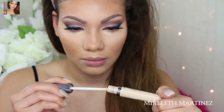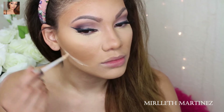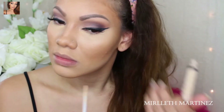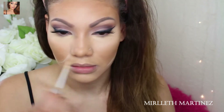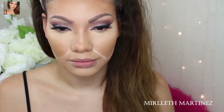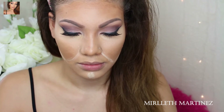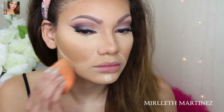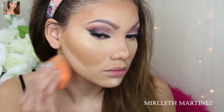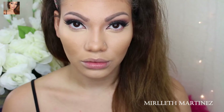Now with the naked concealer, I'm wiping off all of the excess products, and whatever is left on the brush I'm using to sharpen the contour area. I want to draw that circle again to make my cheekbones very prominent, and I'm also highlighting a little on the nose bridge and chin. As you can see, it really sharpens the contour and gives the face a more defined look — it also makes you look very bronzed and sculpted.